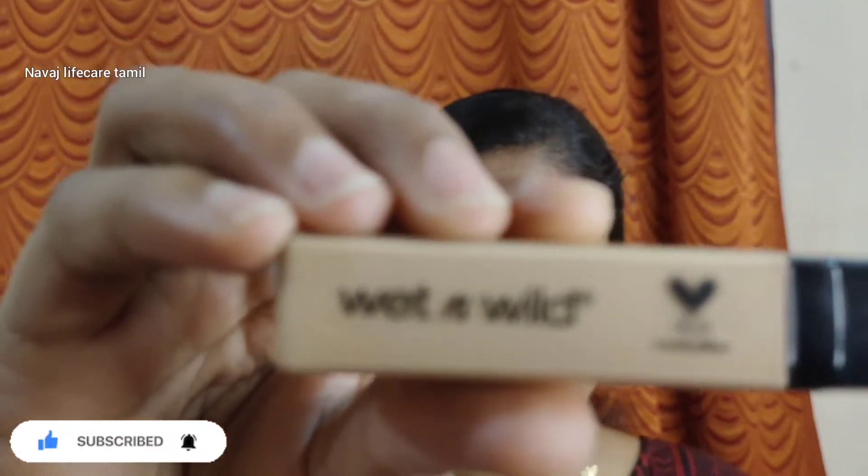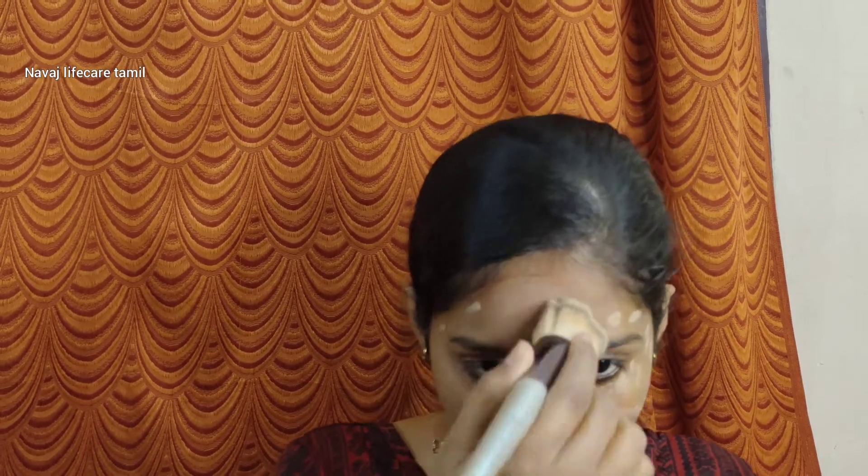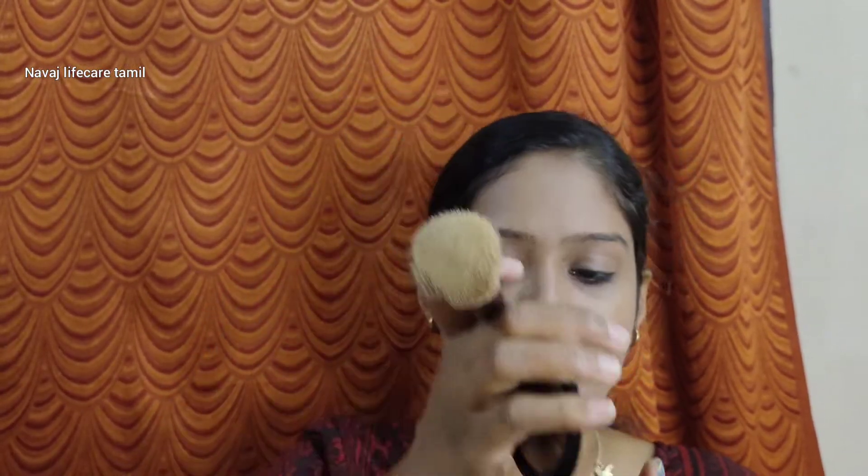I am going to use this foundation and a wet-and-wild concealer. I am going to blend it on the face using a beauty sponge or brush. I am going to use a primer as well. For the morning office or college look, I will use two layers of moisturizer, foundation, and BB cream. I am going to set my face with a compact powder.